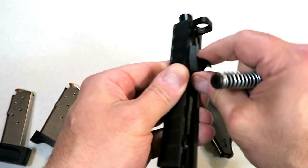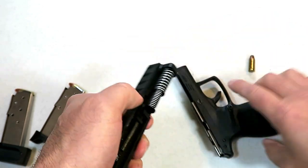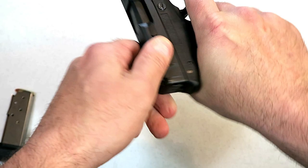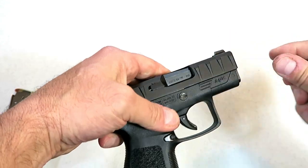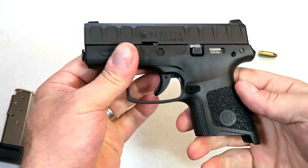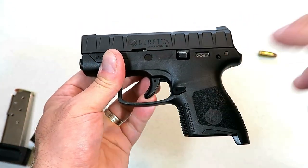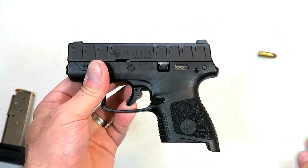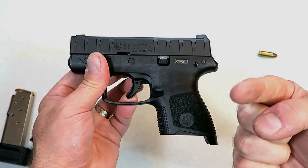So there it is guys — the APX Carry. I've taken this to the range and I'll be shooting it. Don't overpay for this, I'm telling you. Take a look in the future because I've got a range review coming up very shortly. If you like videos like this, please subscribe and share. I always appreciate the thumbs up. Thanks for watching, and you guys be safe.